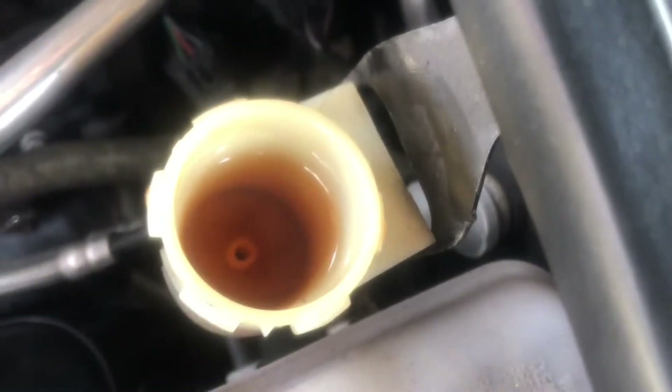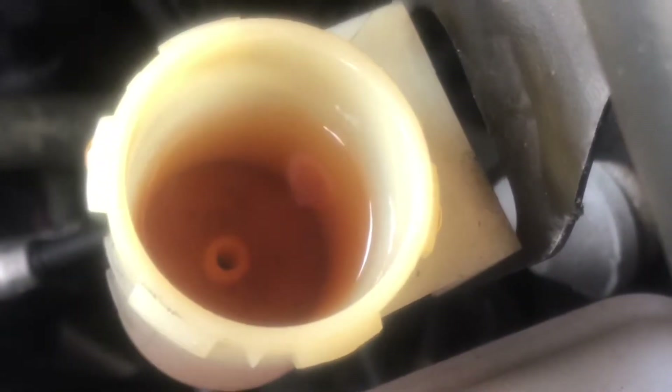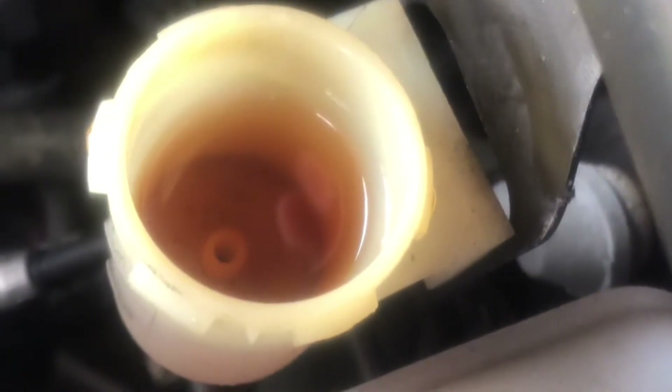Having some difficulty with one hand here. Cap's off — that's what the fluid looks like. Much cleaner than it was, but as you can see it's still pretty grimy, so I'm gonna suck that out, replace it, and circulate it a few more times.